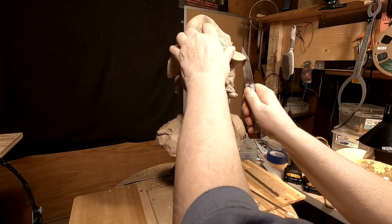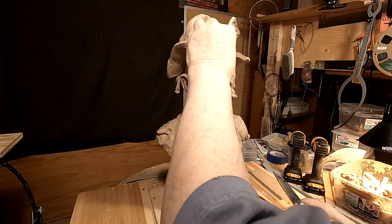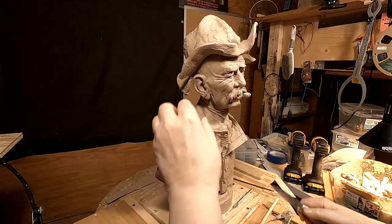I'm going to cut the brim off. Oh, it comes right off. Good.